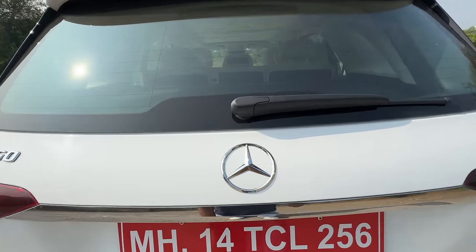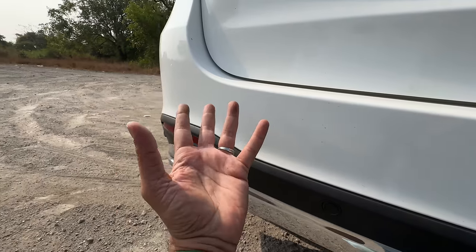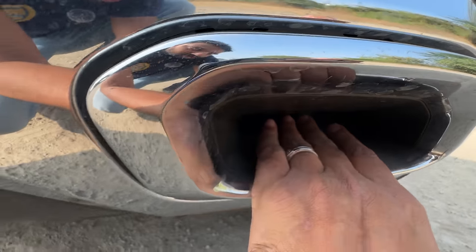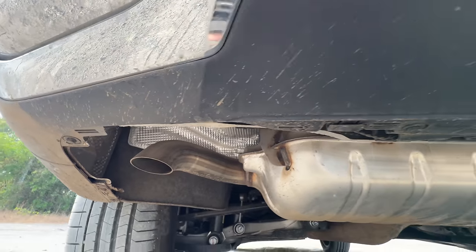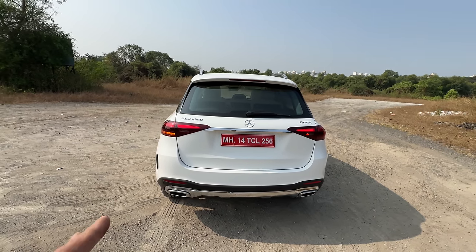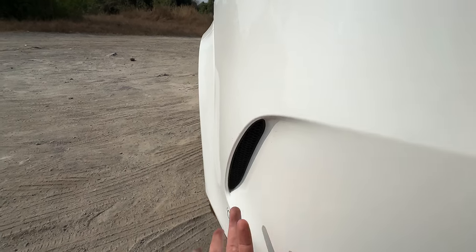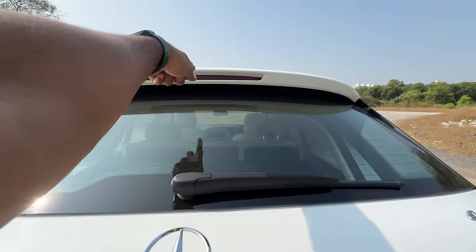There's a rear wiper and washer, and the rear camera pops out from behind — that's quite nice. However, the fake exhaust is disappointing — the real exhaust is here and here, so it gets dual exhaust. There are six rear parking sensors for the 360-degree parking camera system. Mercedes, I don't know why they still continue with the fake exhaust.